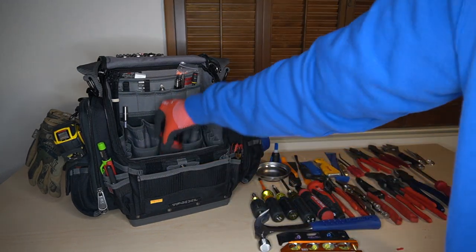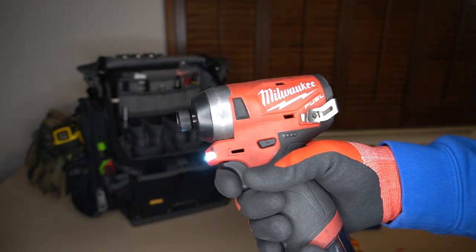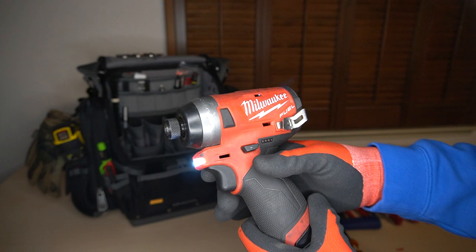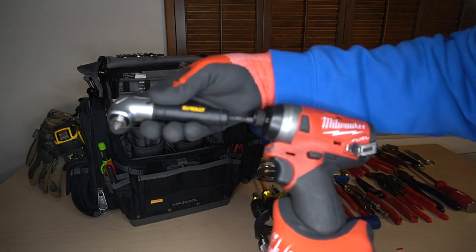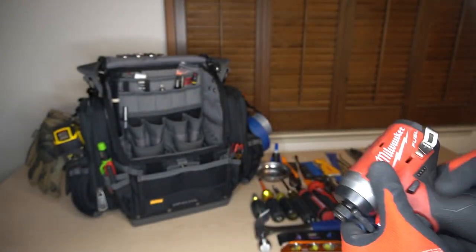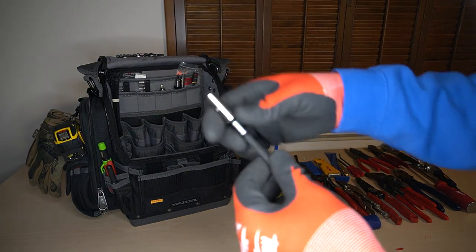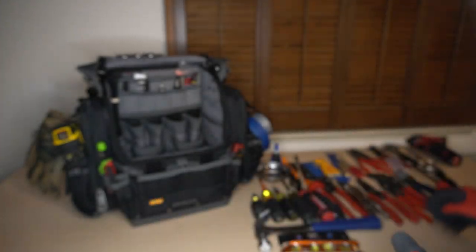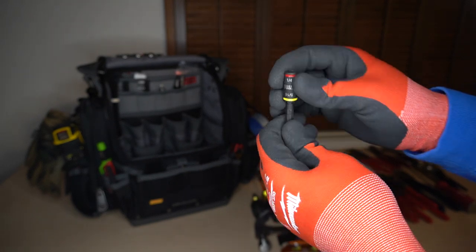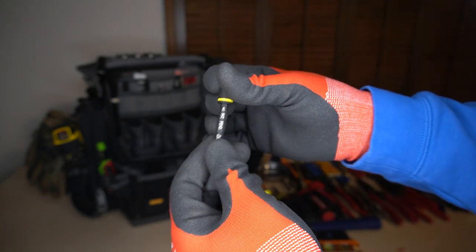I can take you through my drill — my Milwaukee quarter-inch impact driver. The accessories in here are direct accessories to use with it. I have the right angle attachment. I have a 6-inch magnetic bit holder. I have a Klein Tools reversible quarter-inch and five-sixteenths nut driver — it also holds bits in here, so this is great. It's been fantastic.